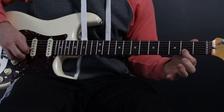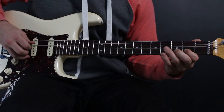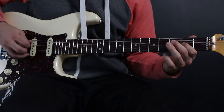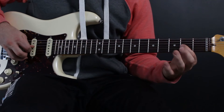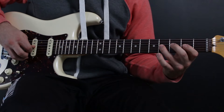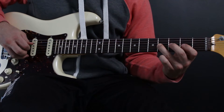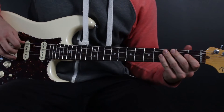Then back to the fourth fret of the D. Hop up, skip a string, first finger on the second fret of the B. Then hop back down — that's first finger on the second fret of the G string. Then third finger on the fourth fret of the G string. Slow motion, check it out.